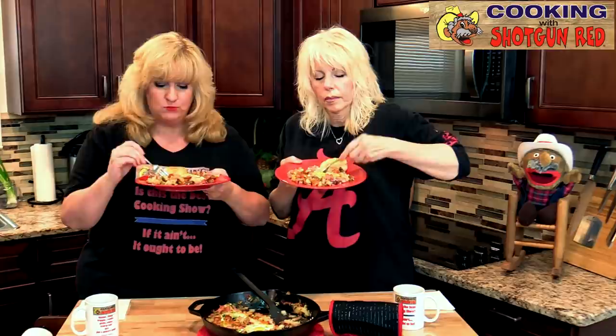This is worth getting up early — this is definitely worth getting up early. I like all the flavors of the meat, and the onions, and the mushrooms and everything that's in here. This is so good, so full of flavor.